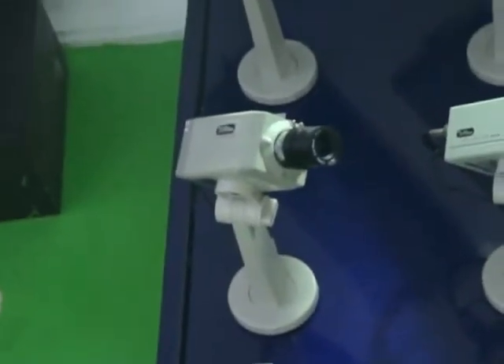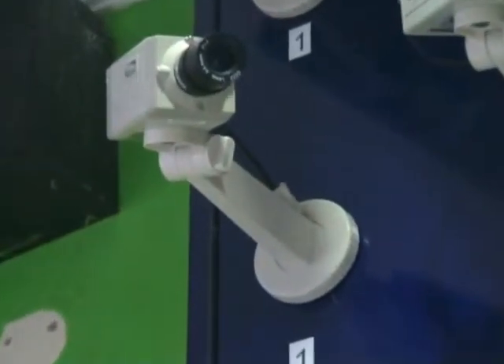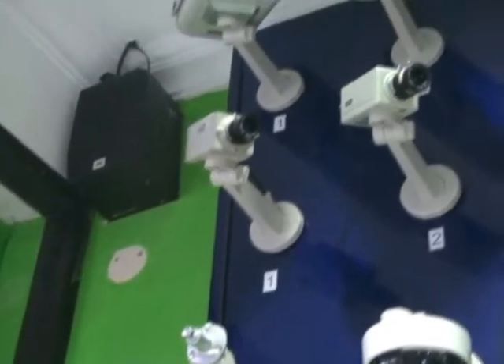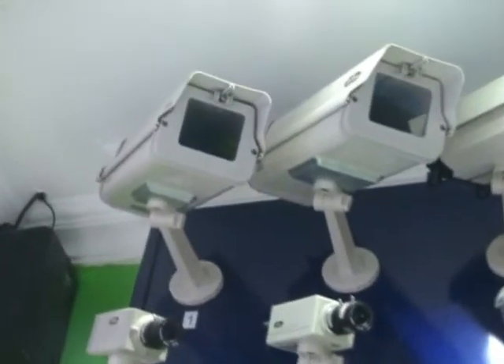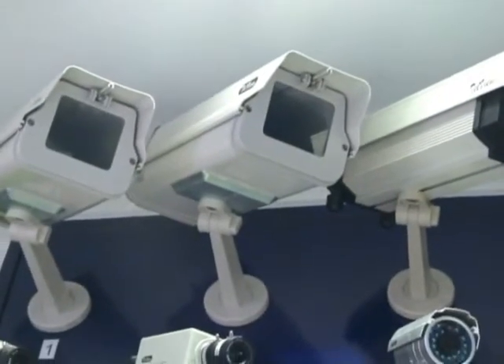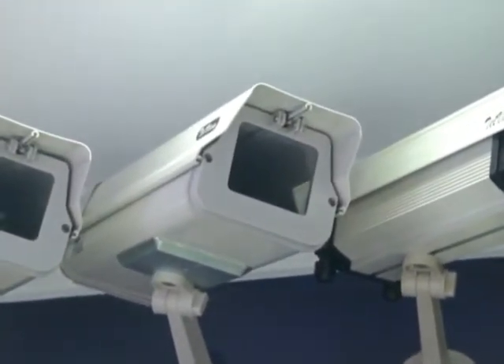I bring you to see how to install the camera. First, there is the standard camera. When we install the standard camera, it needs a bracket. You can put it indoors. If you put it outdoors, you need this — it's called housing. The standard camera is put inside this housing so you can place it outdoors on rainy or sunny days.